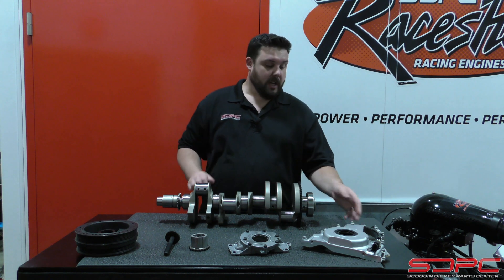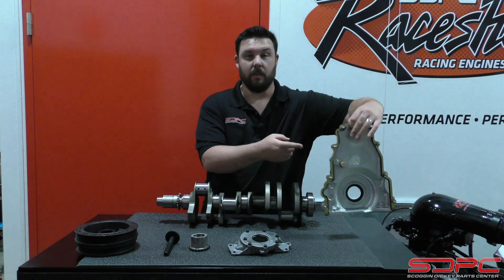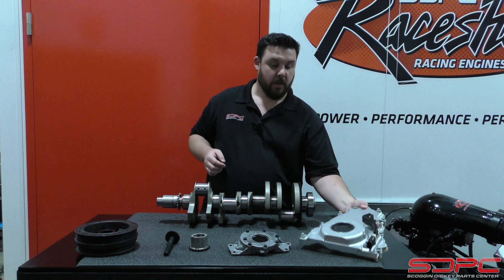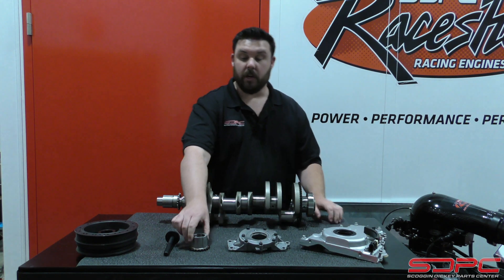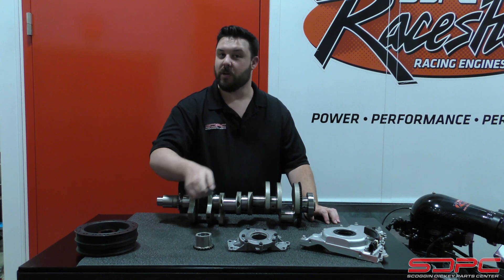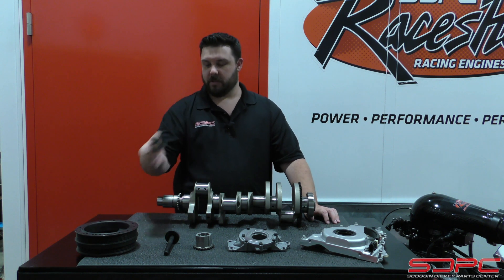One of the first parts you're going to get is a new front timing cover, new from GM. It includes the bolts, the gasket, the front seal, and even a cam sensor. You're also going to get a wet sump oil pump, new from GM as well. You're going to get a lower timing gear, a new balancer bolt because you can't use your original, and a new balancer, as well as the spacer that we'll discuss here in a minute.